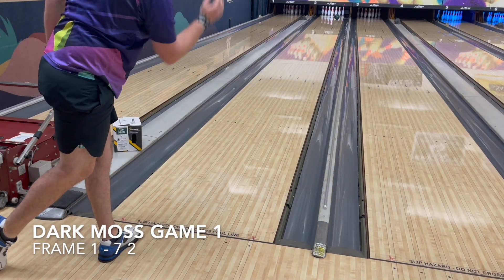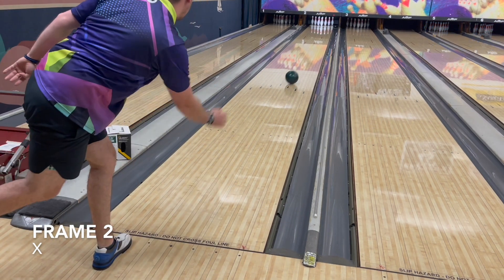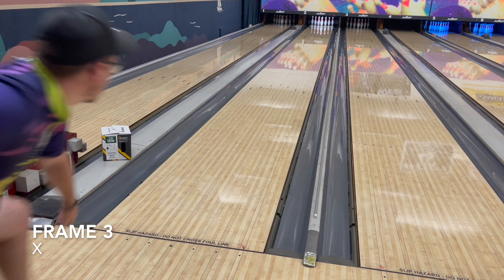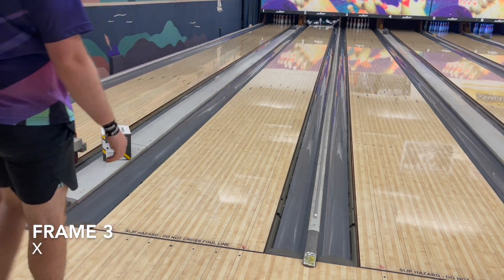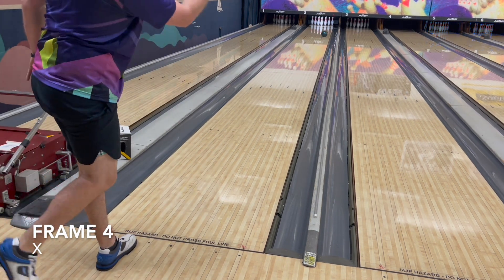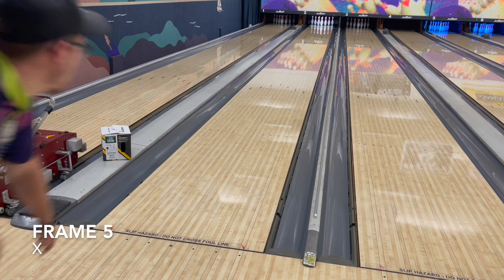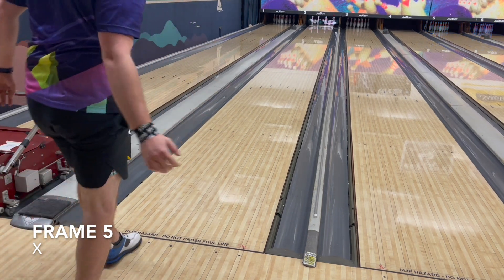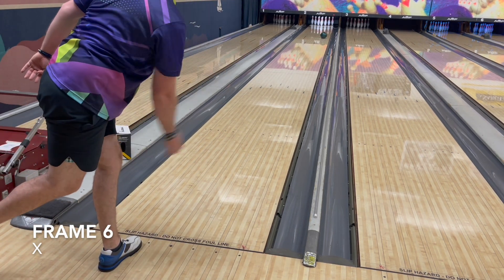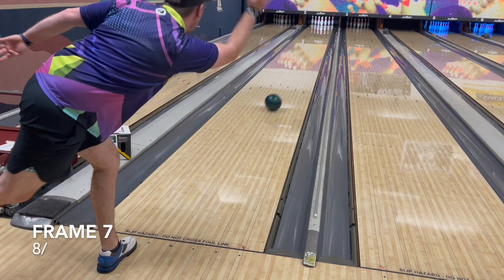Let's dive into the Wolverine Dark Moss. The layout is a 60 by 5 by 35 — the same layout I have on the Specter. The Wolverine and the Specter kind of came out at the same time, and a lot of people said they played very similar, if not identical. For me, I had the Specter a little quicker down lane than the Wolverine, so they played fairly different.